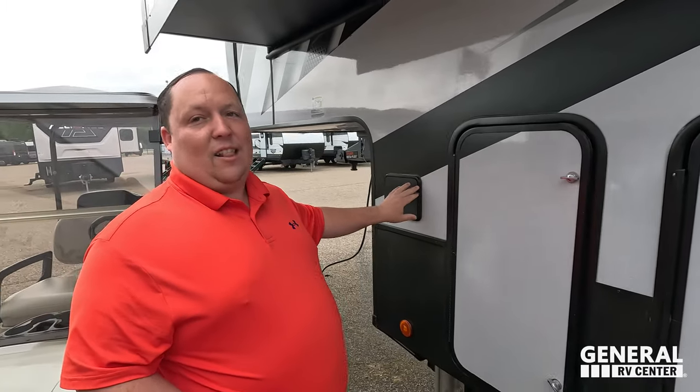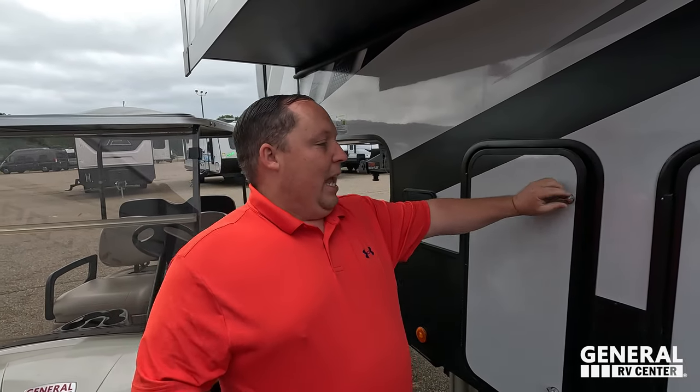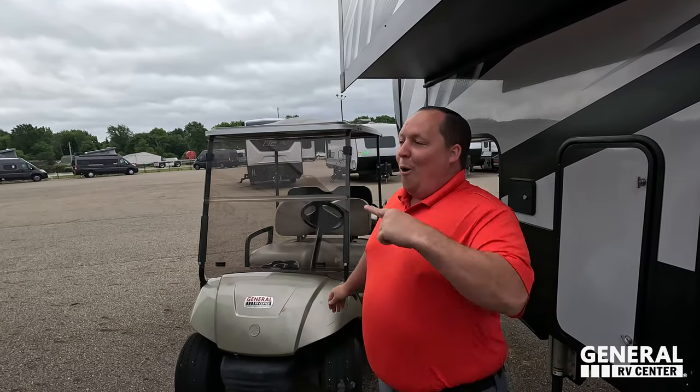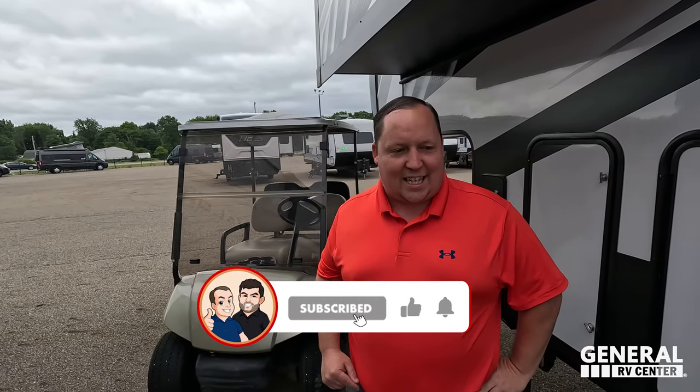The propane tank goes right here, and I love your auto-loading right here. If you guys think we should have a Matt's RV Pickleball Tournament, let us know. The outside of this fifth wheel looks great, but the inside looks even better — let's go take a look.